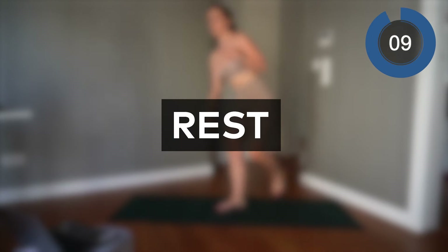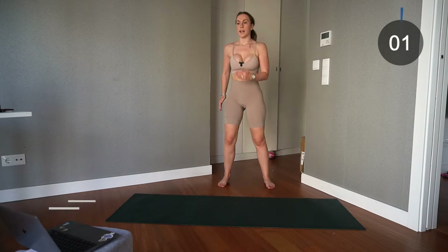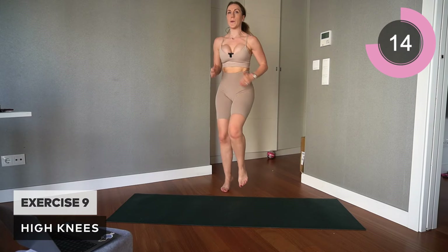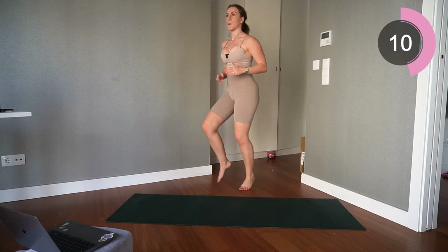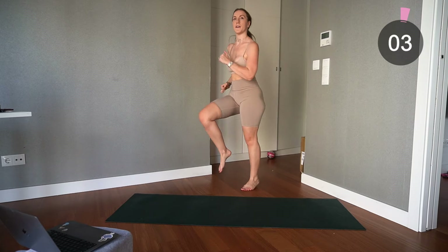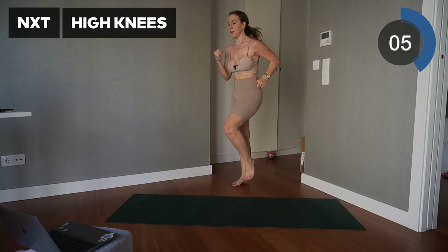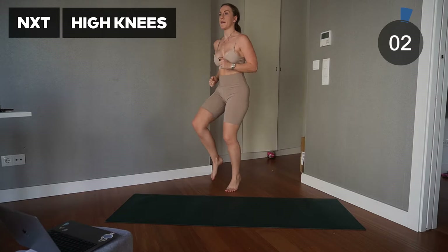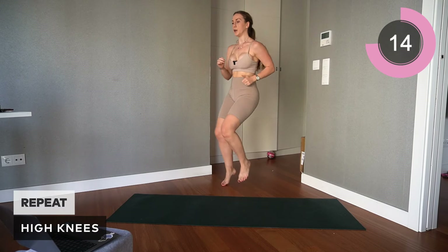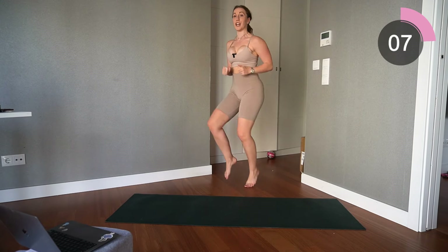Excellent — come straight up, going into high knees. Everyone knows high knees — core connected, bring those knees up, power through as fast as you can. Keep it going, nearly there. Excellent — take a breather, repeat that, then you've got three more exercises and we are complete. Go — keep it going, pace through, bring those knees up. We've got to push each other, keep it going.